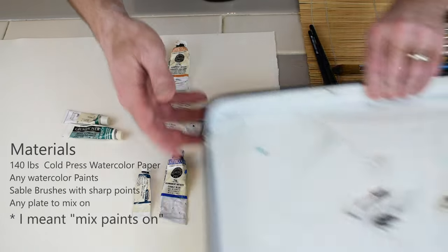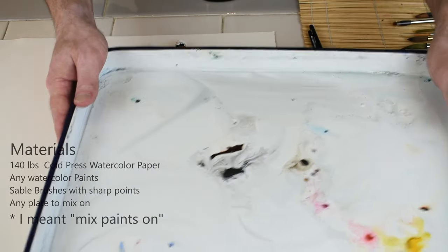To paint on, I'm going to use this butcher tray. Alright, let's get to it.